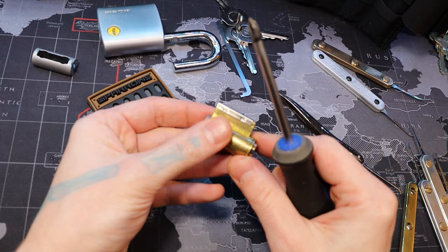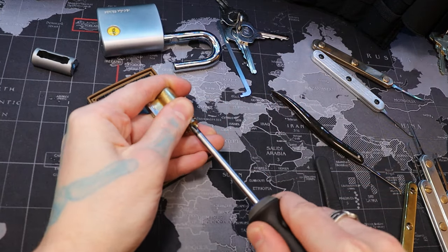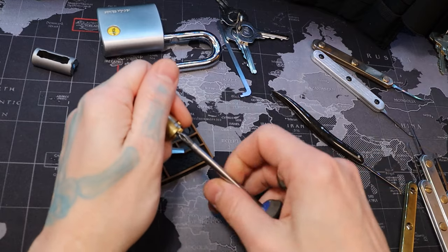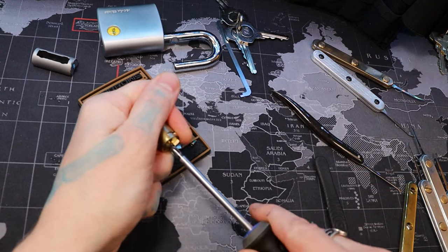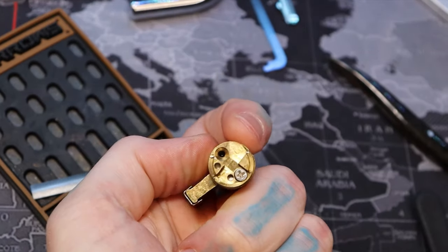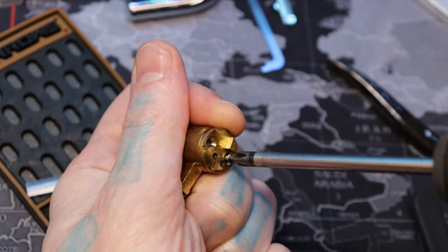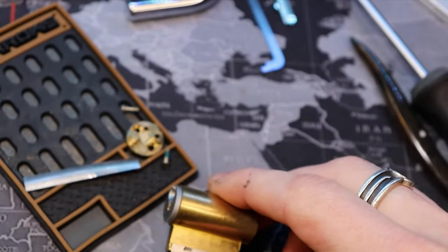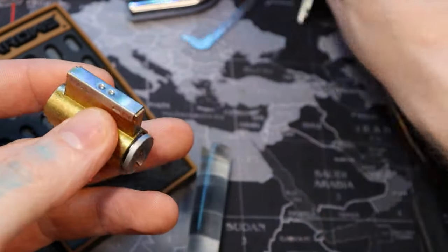I'm gonna go ahead and relock it and take the screws off the back here. There are screws holding in the tailpiece. Then we will get our follower. I think that will do — alright, that was cool.